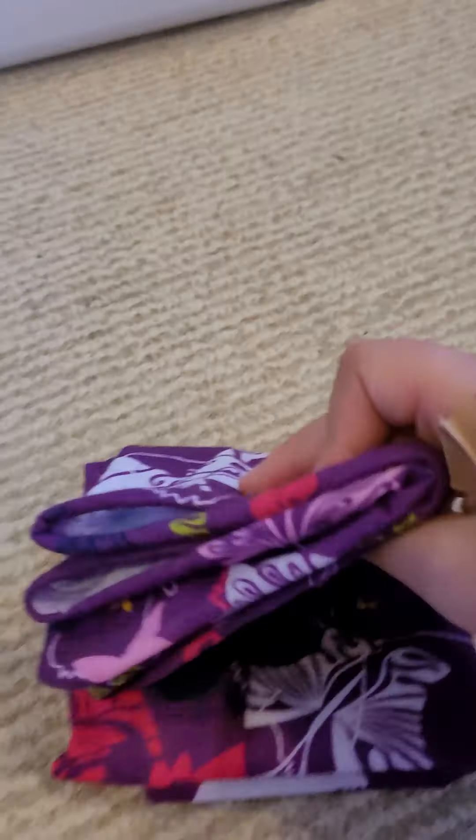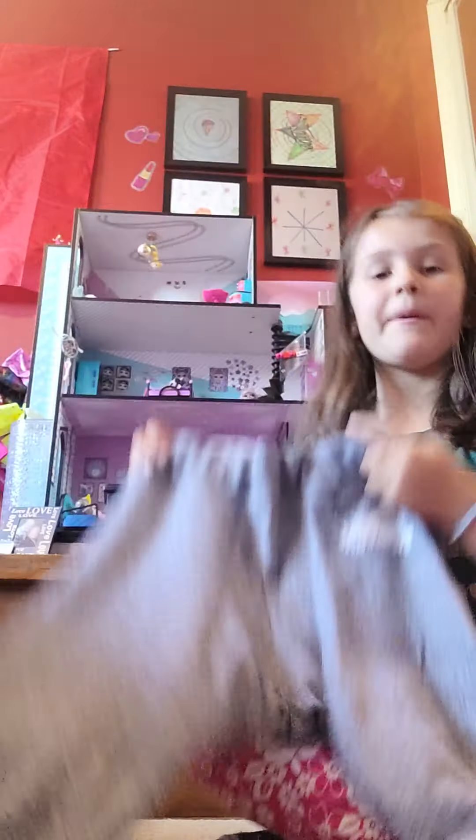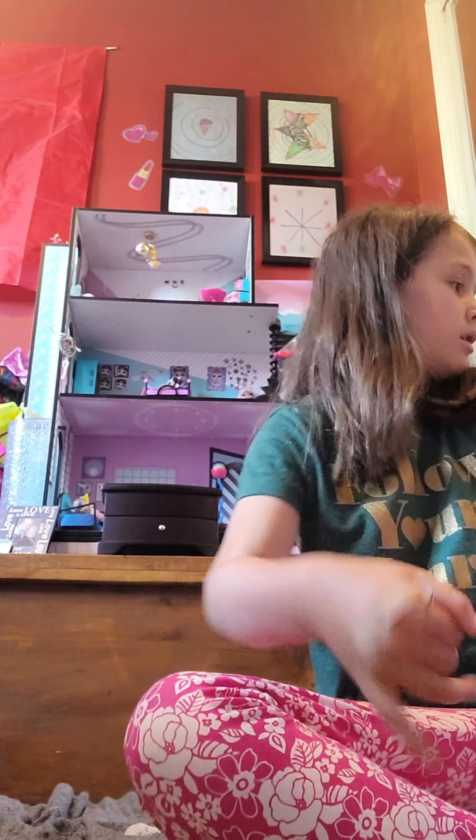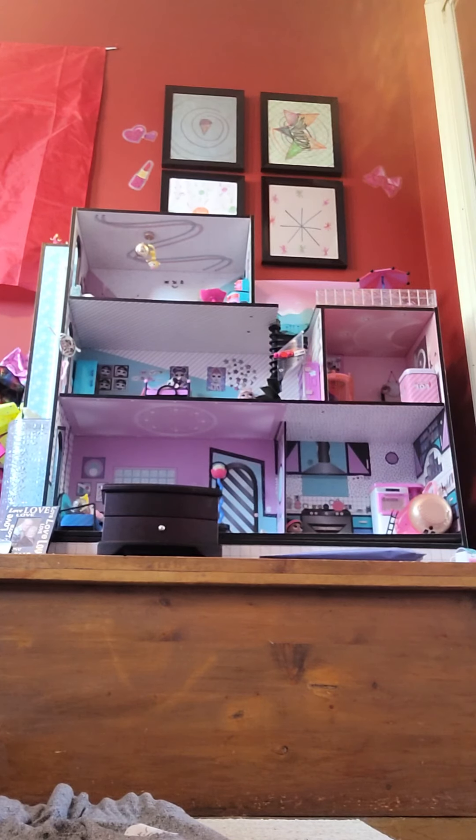We are gonna fold it, so here is how you can fold it. You can take this part right here and put it up like that, and then fold it like this, and then fold it like that. So it's one easy thing.